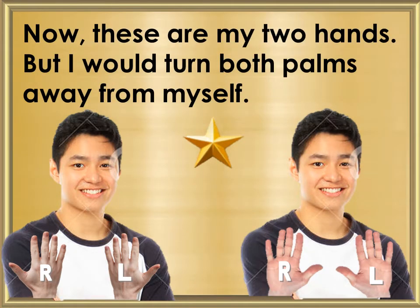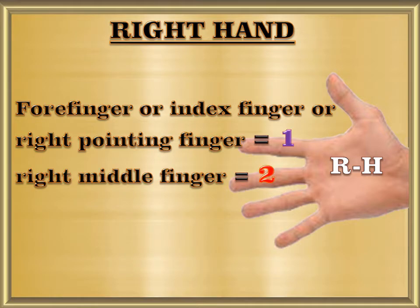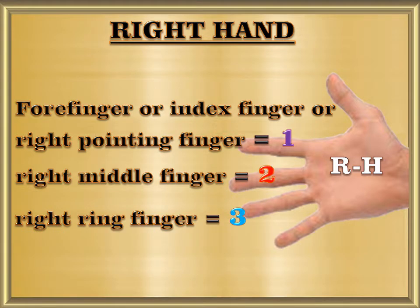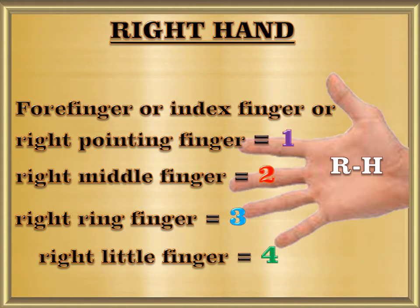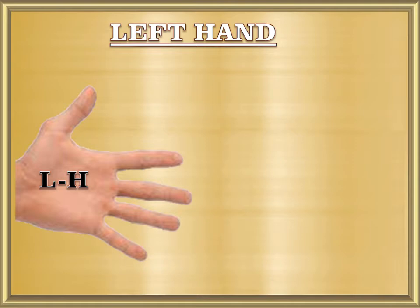These are my two hands, but I would turn both palms away from myself. Right hand: right pointing finger equals 1, right middle finger equals 2, right ring finger equals 3, right little finger equals 4, right thumb or index finger equals 5.